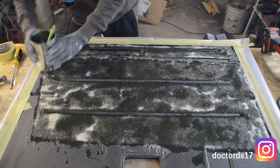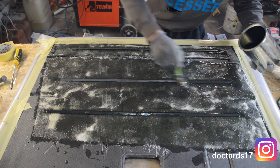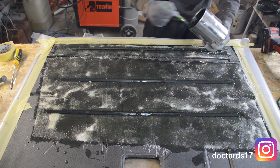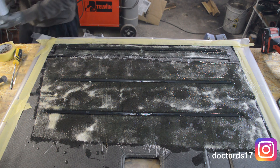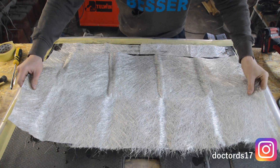The next step is the next step. Check the model.